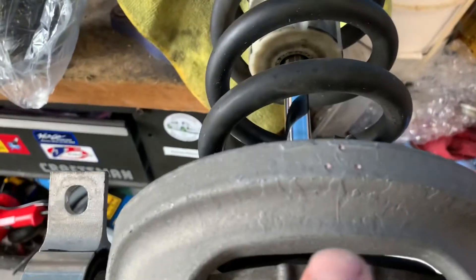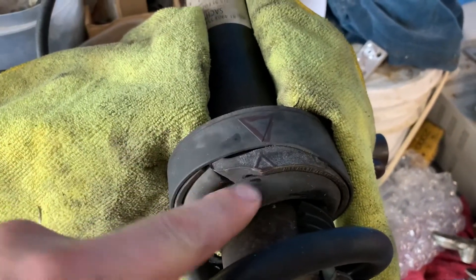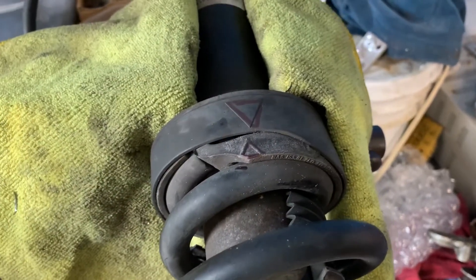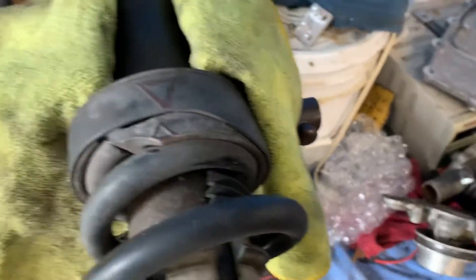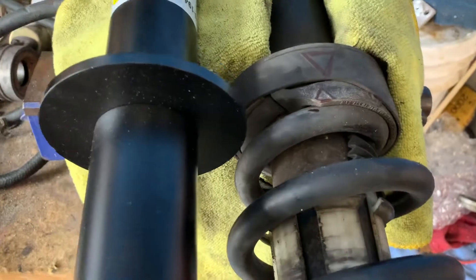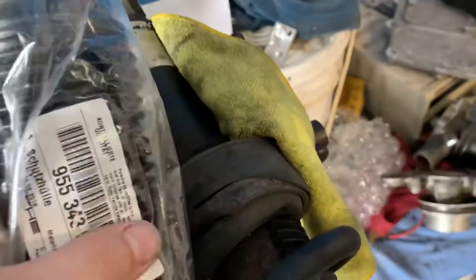One of the other things I do is you can see here where I put what looks like a triangle, and it lines up with the two markings that are in the bottom portion. That will swap over to the new strut, because the new strut doesn't come with any of that stuff, so we're going to swap all of that over.